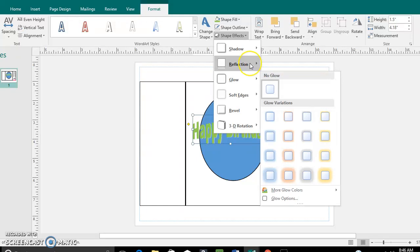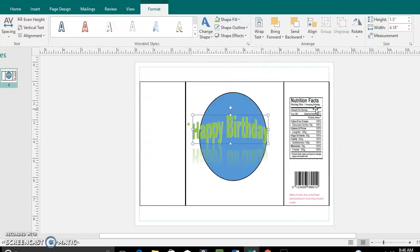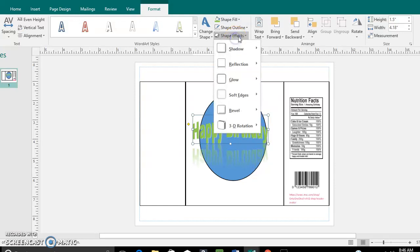Another effect you can do is the reflection effect — some people really like that.